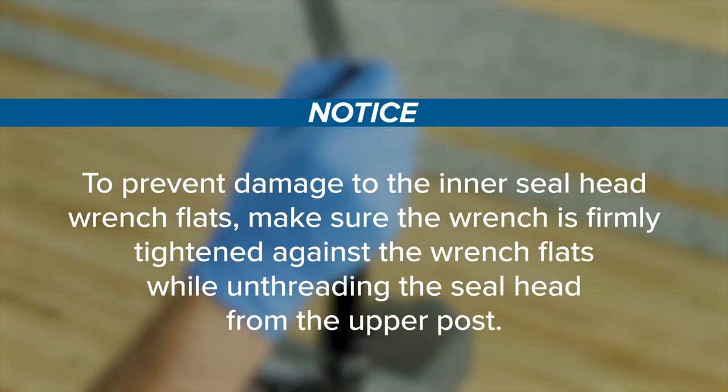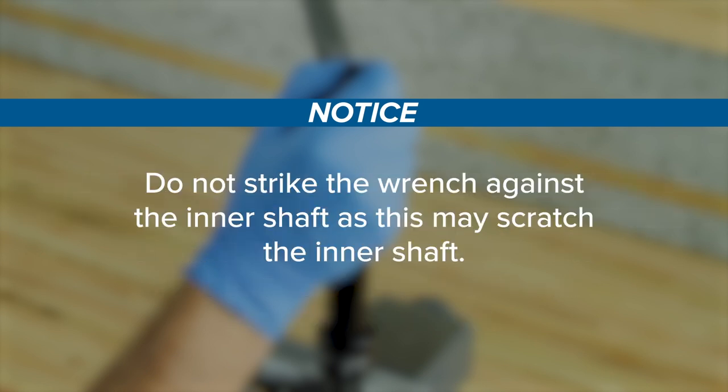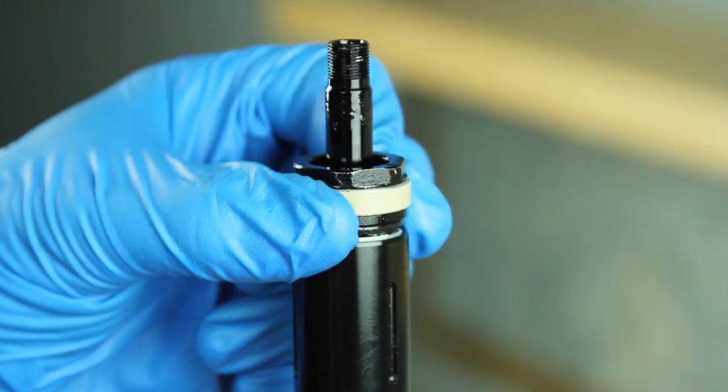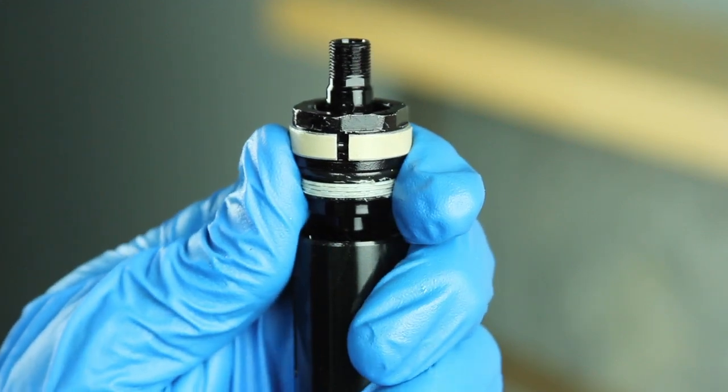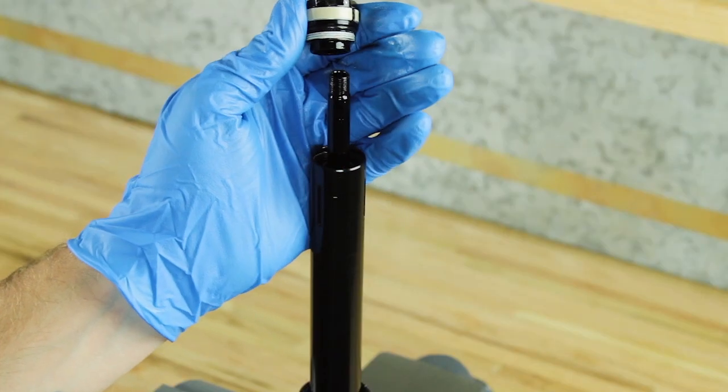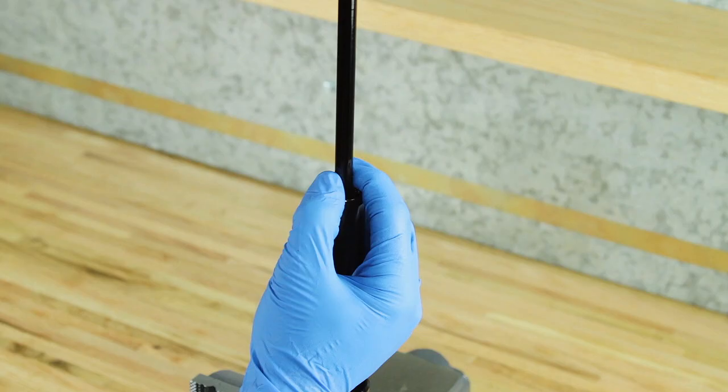Use a 23 mm box-end wrench to unthread the inner seal head from the bottom of the upper post. To prevent damage to the inner seal head wrench flats, make sure the wrench is firmly tightened against the wrench flats while unthreading. Do not strike the wrench against the inner shaft, as this may scratch the inner shaft. Remove the inner seal head from the upper post.